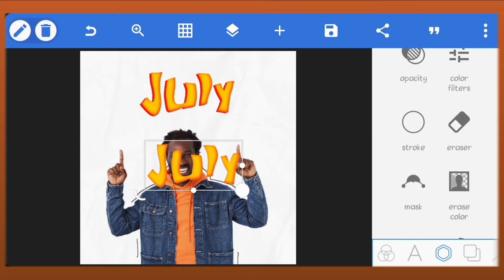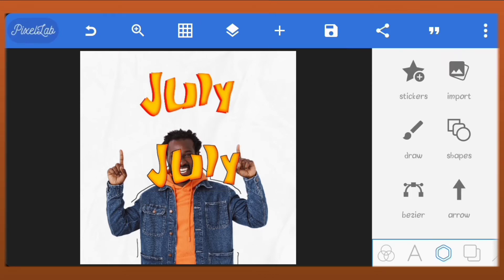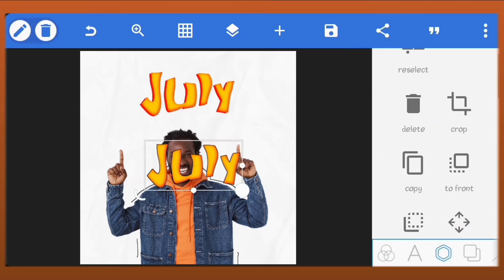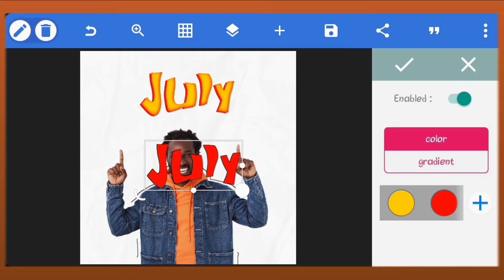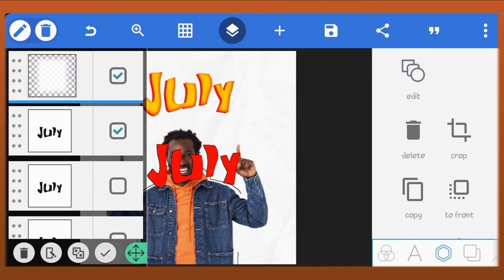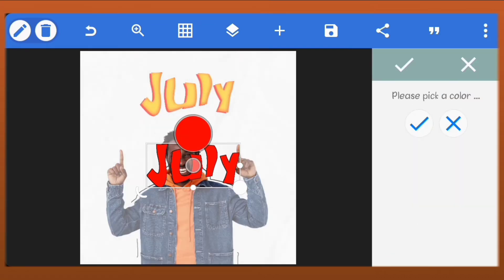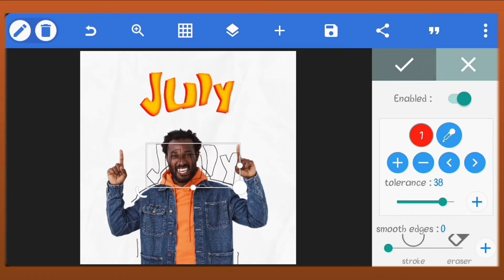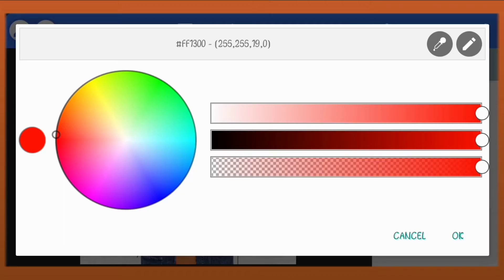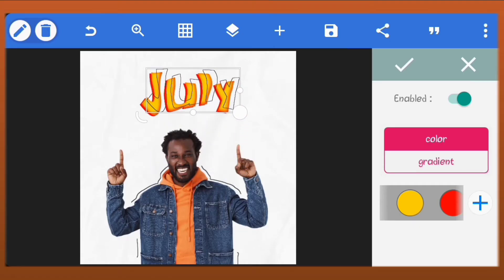Copy the text again. We'll do the same thing we did earlier for the man's picture — we'll add the stroke, create the shape and send it outside the canvas. Merge both of them together and then erase the color. For this stroke we'll select the color from the jacket of the man. Just place it on the other ones like I've done.